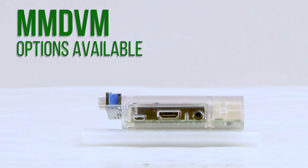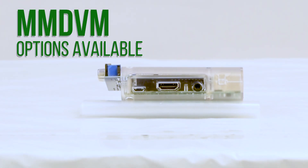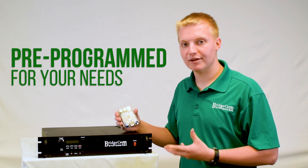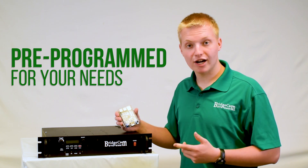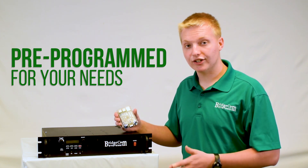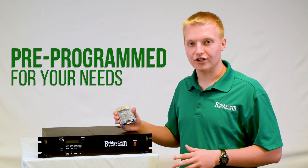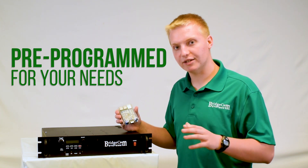With our MMDVM board, you can configure it for your favorite digital mode. And the best part is, when you order this repeater from BridgeCom, it comes completely plug and play set up for you. We'll program in your frequencies, tone, call sign, power, digital mode — whatever you want. We'll set it up at no additional charge, so it arrives at your door ready to plug and play.